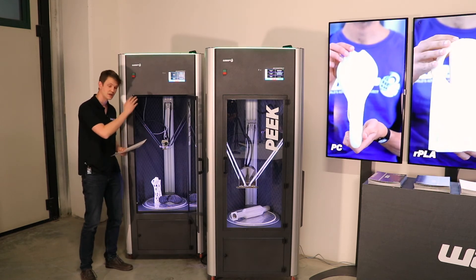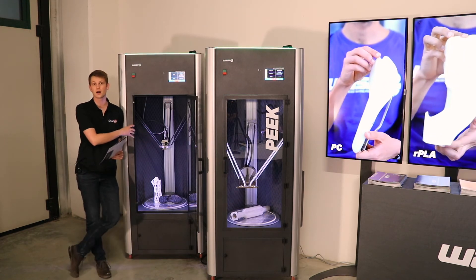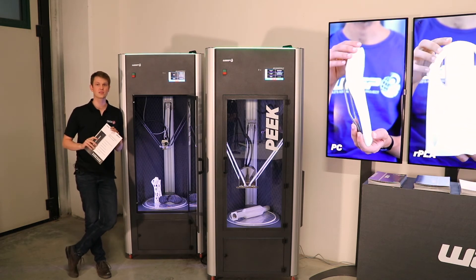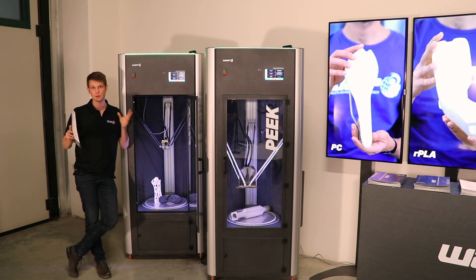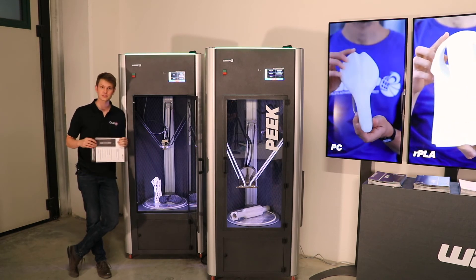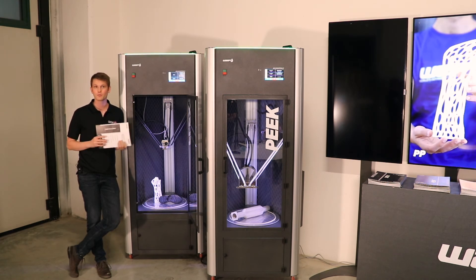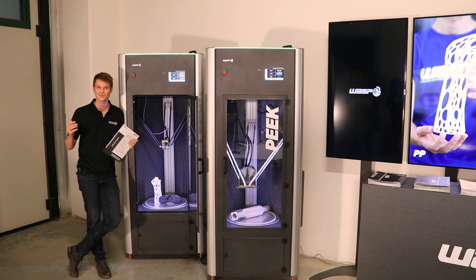That's all I have to say about this machine. It releases early next year, should be around April I believe, and the cost would be €14,000 plus tax. I'm looking forward to some of the parts that I can actually print myself with this machine, and I hope you're as excited as I am — I'll see you next time.